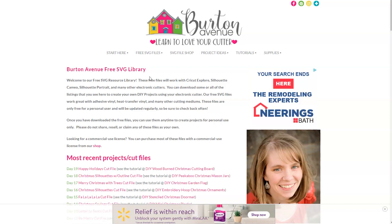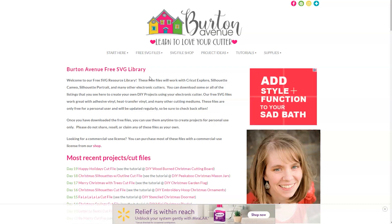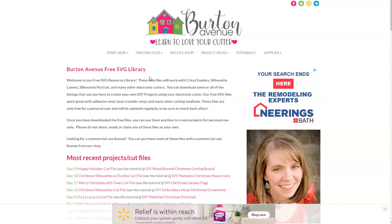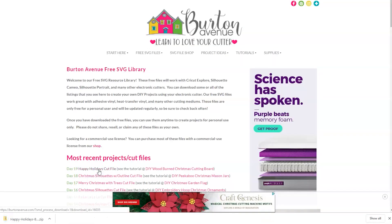Once you're in the library you can search for the file Happy Holidays. It will either be listed under the most recent projects and cut files or under the Christmas category, 25 Days of Craftmas 2019 day 19. Go ahead and click on that file and it will be downloaded onto your computer.